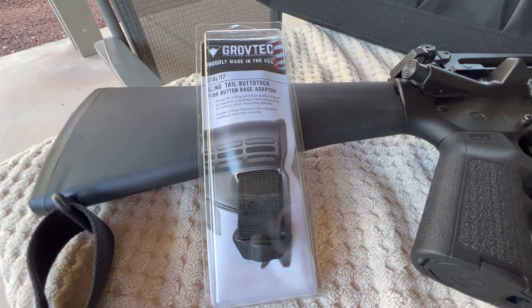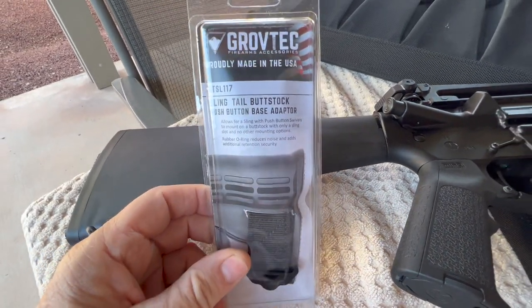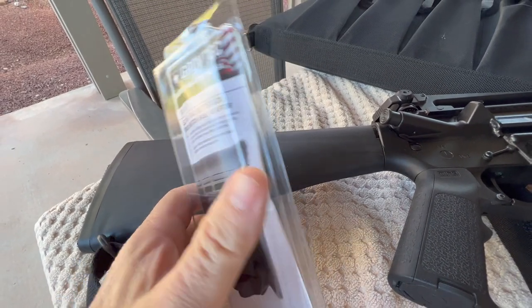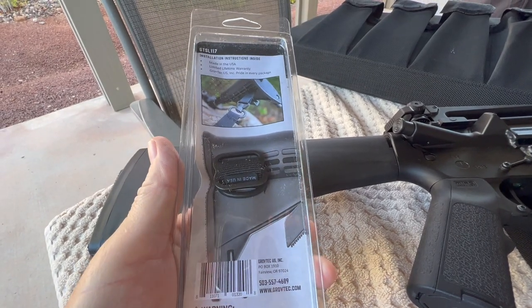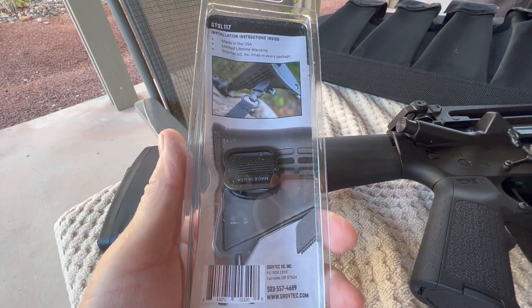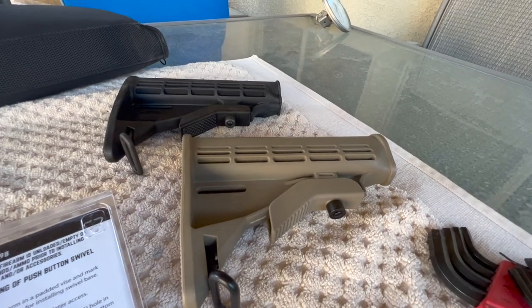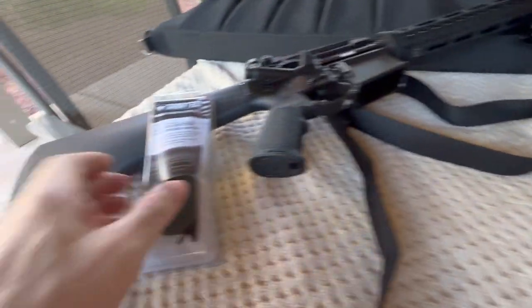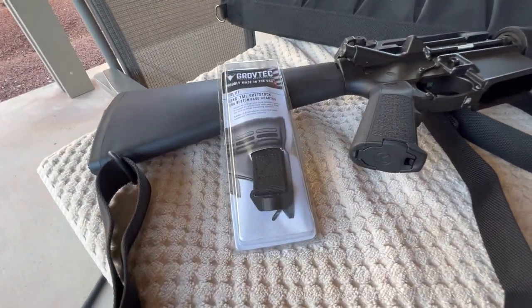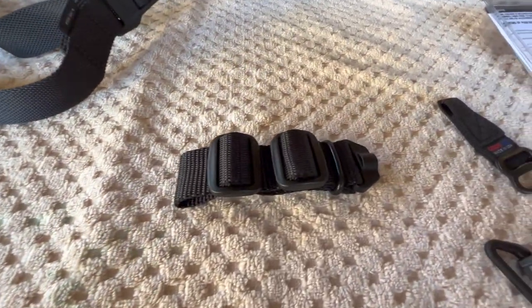About as close as I could get to finding something that might work was this here from Grovetech. They give you some pictures of how it kind of fits. In Grovetech's defense, this adapter was designed for the M4-style buttstocks. I'll take this out of the package, show you how it's supposed to work, and then show you how I ended up modifying it.